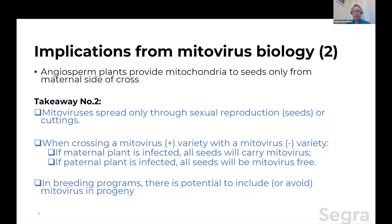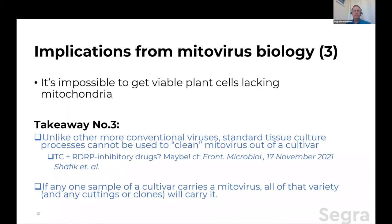In breeding programs, there is a potential to include or avoid mitovirus in the progeny. Third implication: mitochondria are essential inside cells — you can't get a viable cell without mitochondria. So takeaway number three: for a lot of viruses with tissue culture, we can take a plant down to a small amount of essentially pluripotent stem cell material — apical meristem — and grow this out virus-free. But you can't get cells without mitochondria. The mitovirus is in the mitochondria. So standard tissue cultures can't be used to clean mitovirus out of a cultivar. Note I used the word standard.